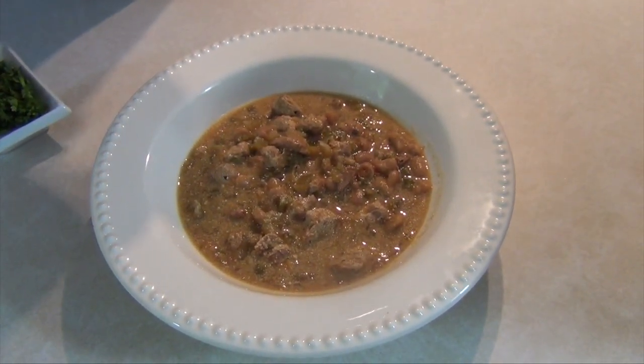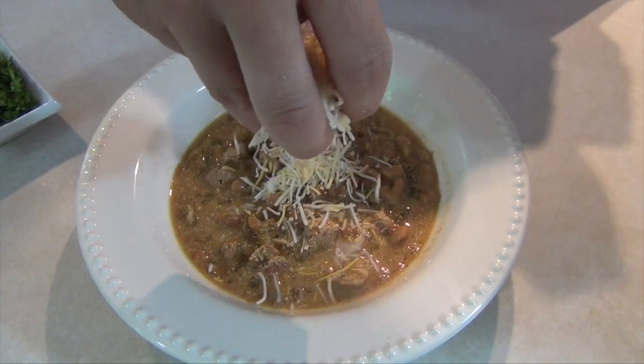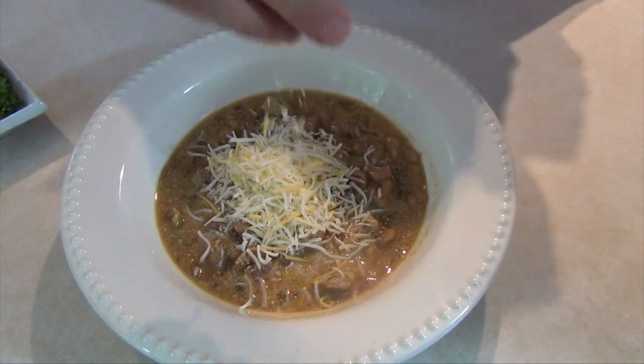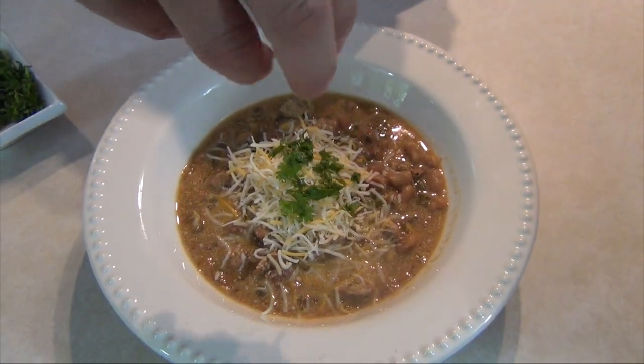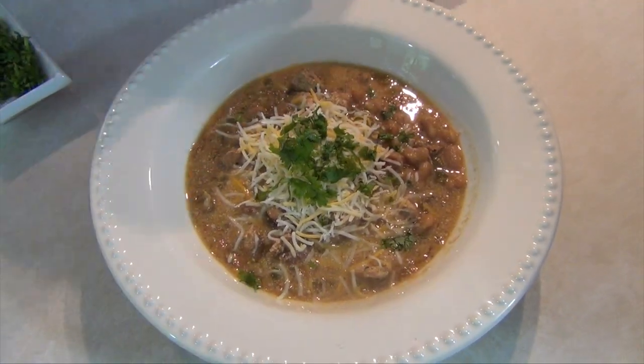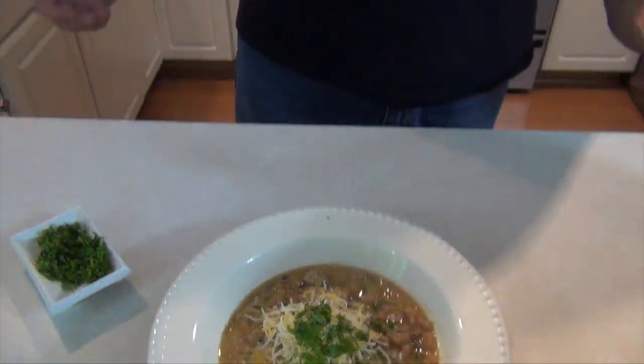Typically I like my chili with a little bit of cheese on it — it's totally optional. And I like a little fresh cilantro too. There you go. Nice and easy, slow cooker white chicken chili.